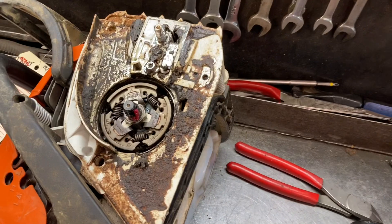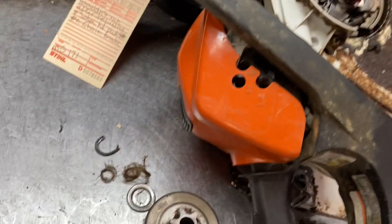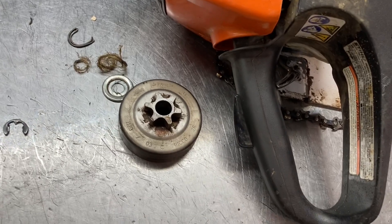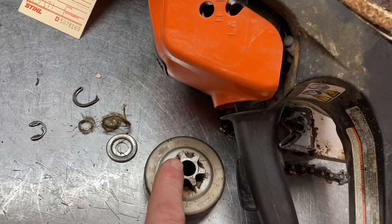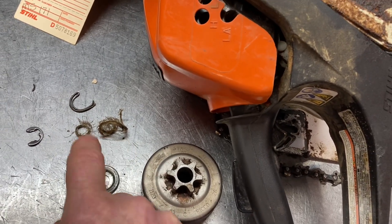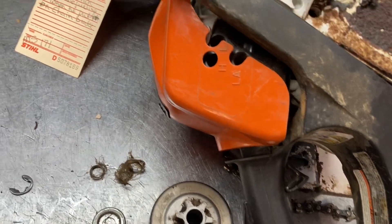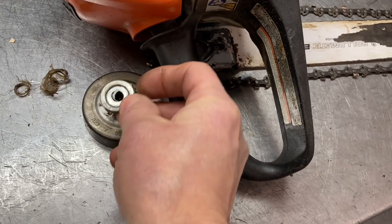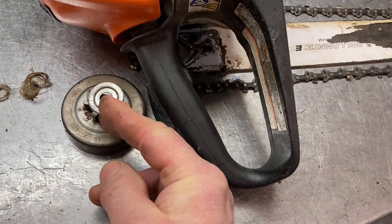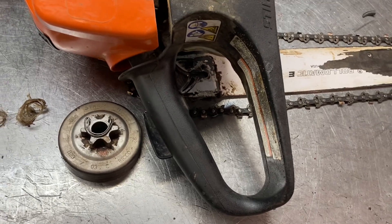I've seen it a lot, especially when you're cutting around the old homesteads, the farms, different places. The clutch was bound up — clutch drum. I had difficulty getting this keeper off. You always will when something binds up underneath it. What was bound up underneath it was some string from the farm, and then this piece of wire was actually wrapped around underneath that washer. And of course, just bound everything up, and you're turning the chain over and everything when you're trying to start this — very dangerous conditions.